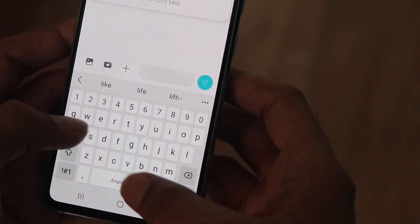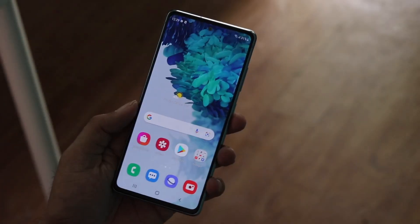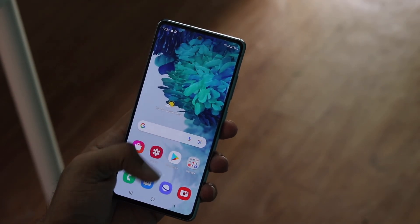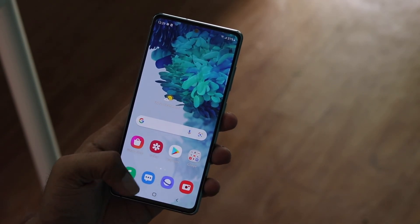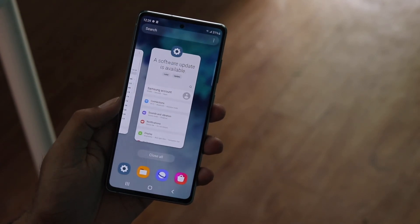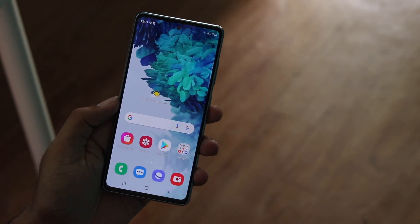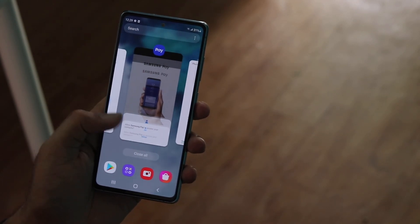Generally, people spending over 30-40k either go with OxygenOS on OnePlus or One UI on Samsung. People generally don't tend to buy MIUI or other skins at this price range because software experience matters a lot in this category. One UI doesn't disappoint here, and the performance with the Snapdragon 865 processor is pretty good.